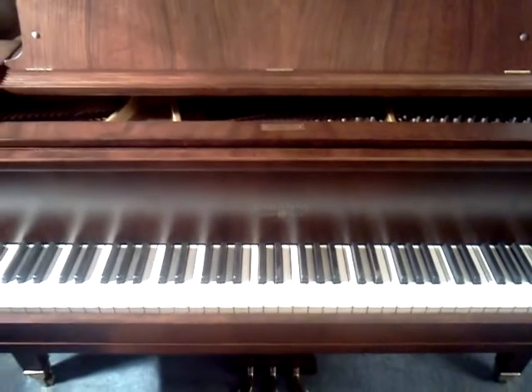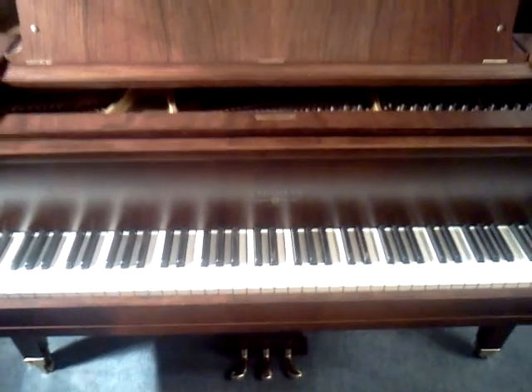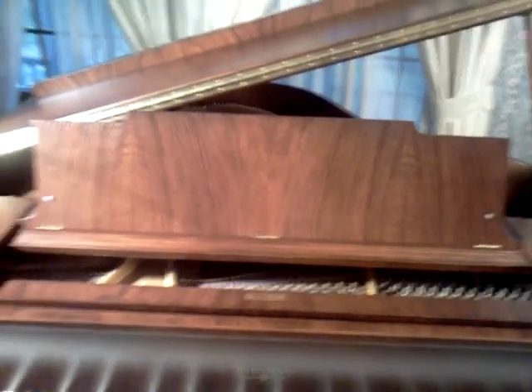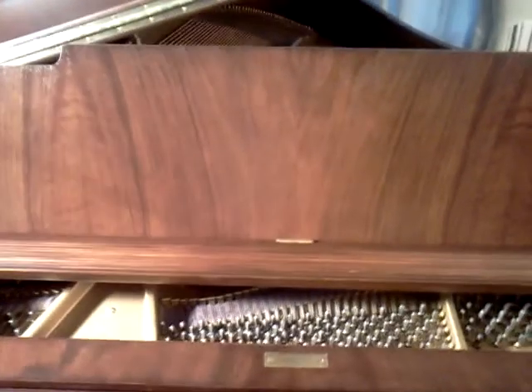I'm looking at a 1924 Hartman Grand, about a 5'2", and it's in walnut. It's a real nice color on it, it's more of a custom color, it's got a little bit of a reddish tint to it, while still being brown.